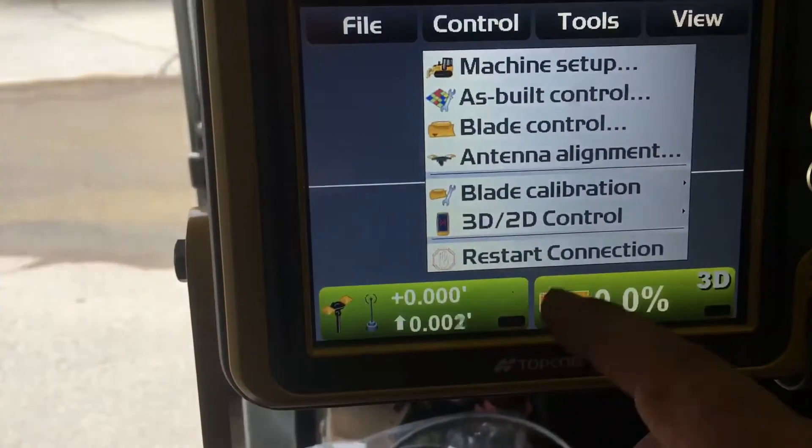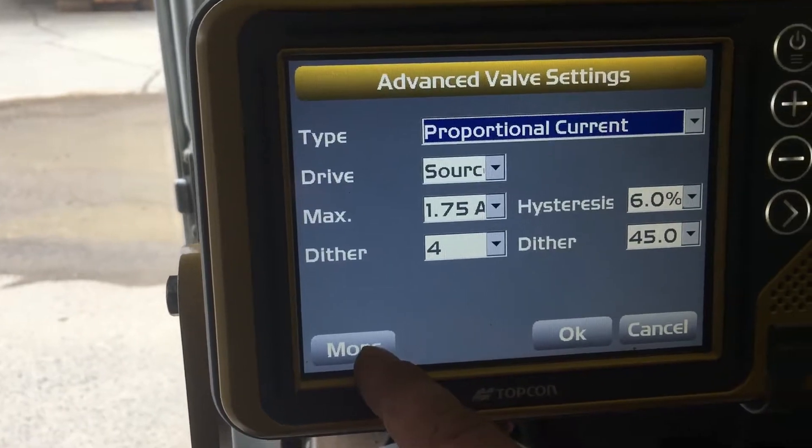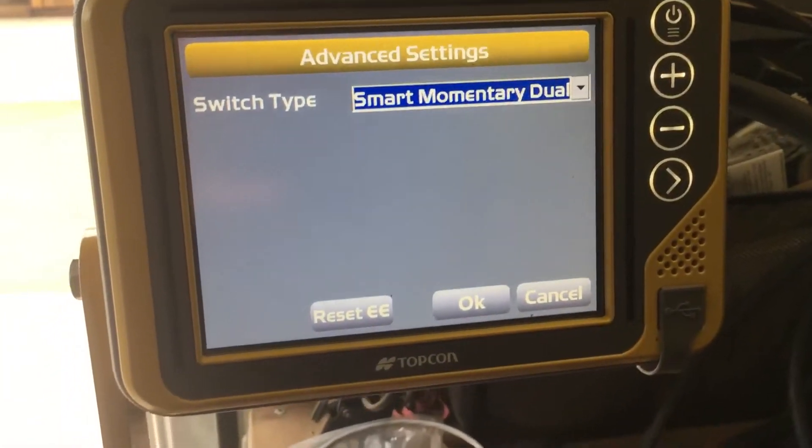We go into our machine builder and go to our valve setting and switch type. I've got it set to smart military dual.